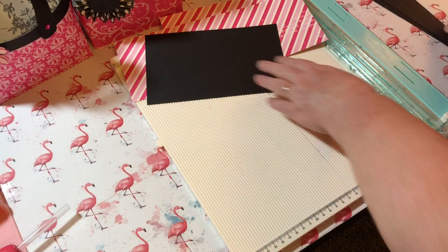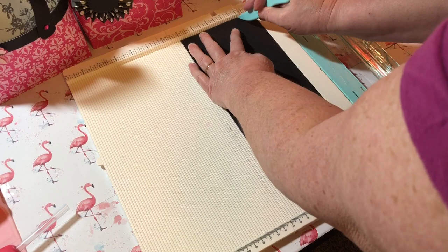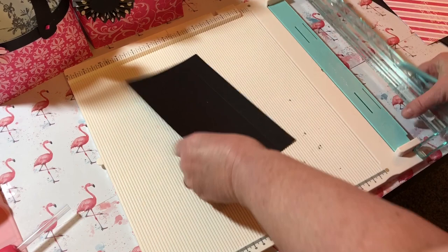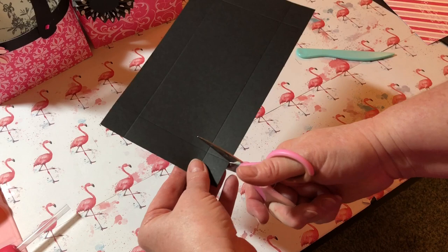Okay, let's get started — we're going to see how fast and easy this is. The first thing we're going to do is score the paper at one inch all the way around. You can see the score lines on here. Then I'm going to cut in the inch on each side — this is going to make the bottom of your purse.